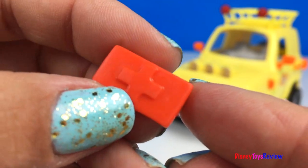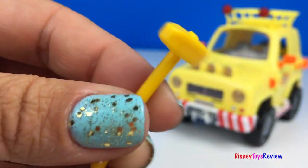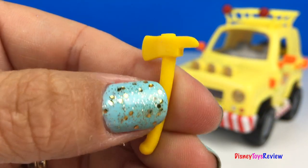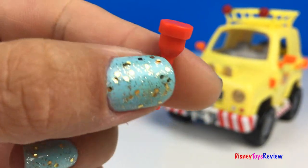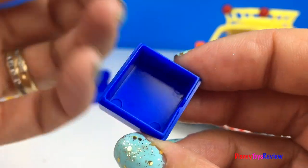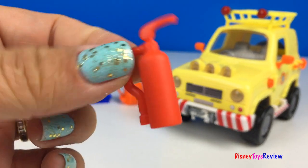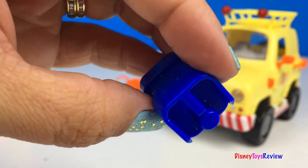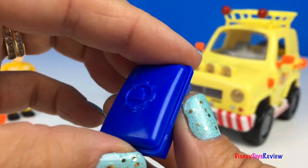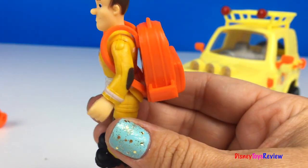We have a first aid kit, two walkie talkies, a sledgehammer, an axe, some rope, a flashlight, and a tool kit — you can even put stuff inside. A fire extinguisher, a gas canister, another supply kit, and this cool little backpack that Sam can really carry.